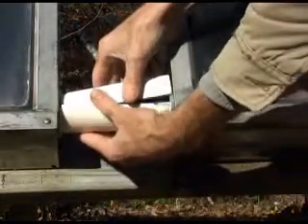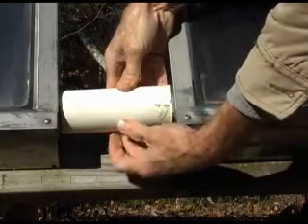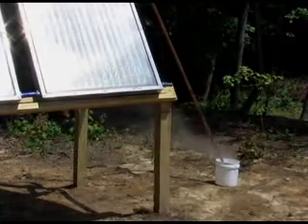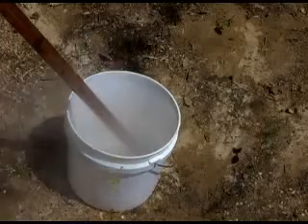Silicon radiator hose was used to connect the panels, which allows for disassembly later if necessary. PVC pipe was cut lengthwise and used to cover the radiator hoses. How hot can these panels make water? We pumped 60-degree water from our garden hose into the set of panels and steam came out the other end after the panels had been sitting in the sun for a while.